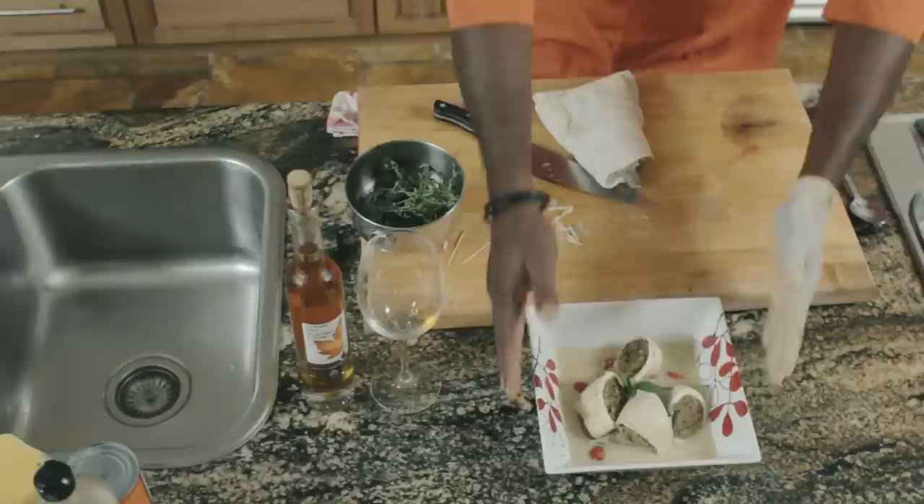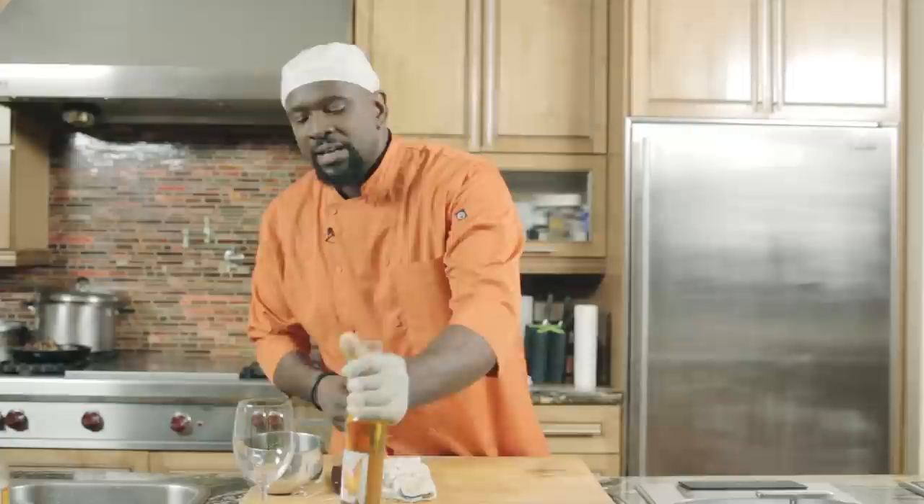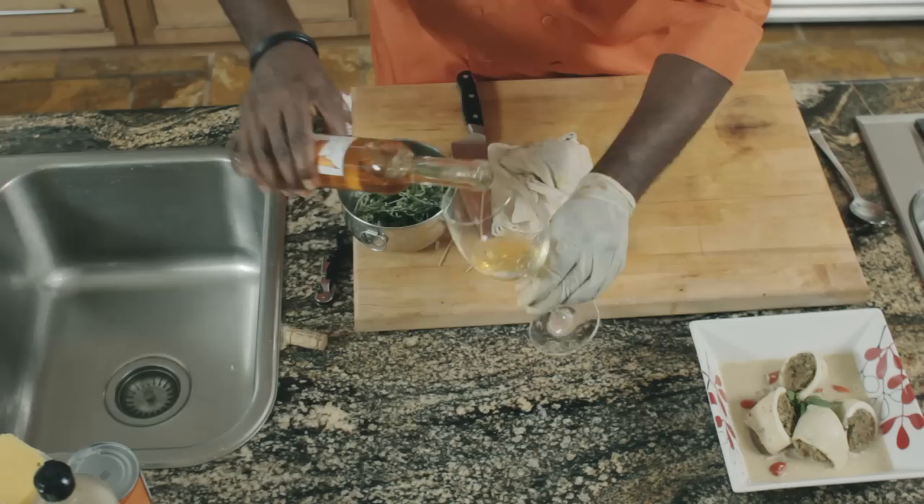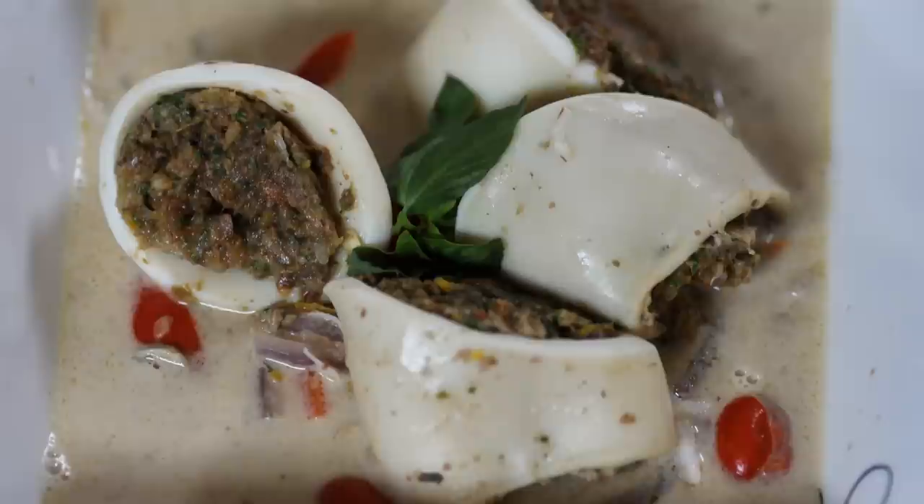And to accompany the meal that I just did — five-minute meal — I have a nice ice wine. A little sweet. It goes with dessert, or it can go with seafood. So I'll just pour a little glass to go with it. Take a little sip, just to make sure. Very nice. Take a nice sip of this as well. And that's my five-minute meal. It was my pleasure serving you. Good night.